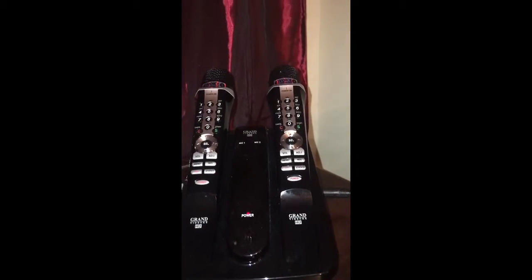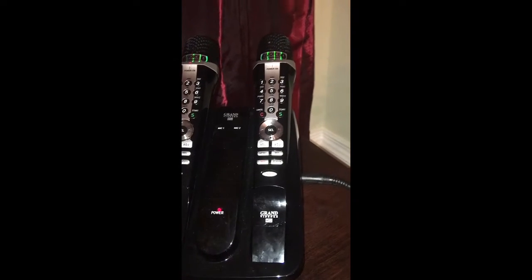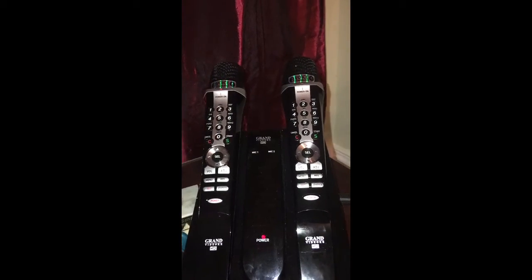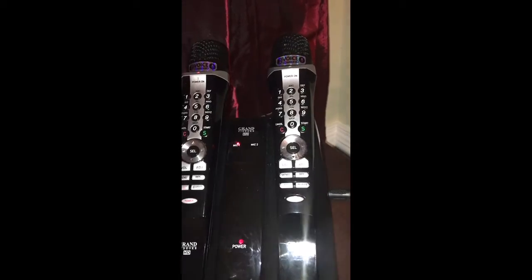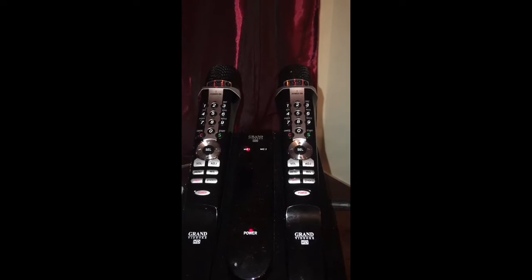Since this one arrived, it already had issues — there's a static sound when you use it. After we did a couple of troubleshooting steps, it worked, but today when we tried to use it again, it's not even turning on.